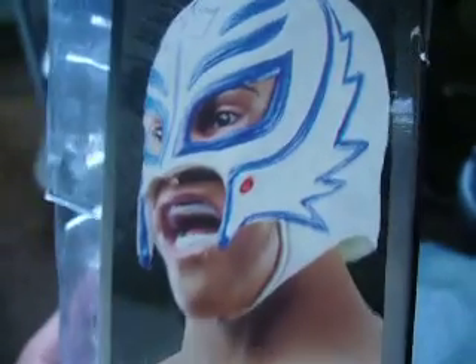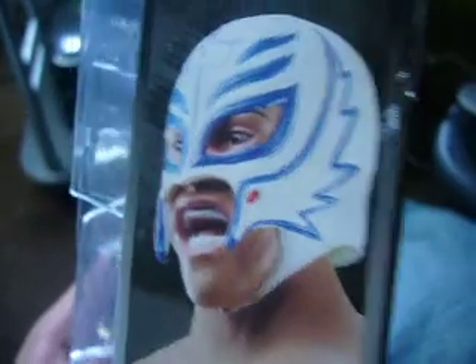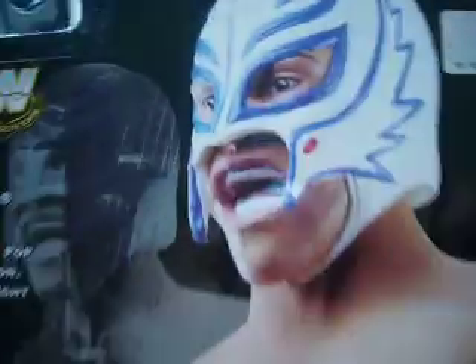That's Raymond Stewart's picture — very good picture, very good detail. Him and his blue and white mask back in the old WCW days. There's a picture on the back of him, full color, with the stats.